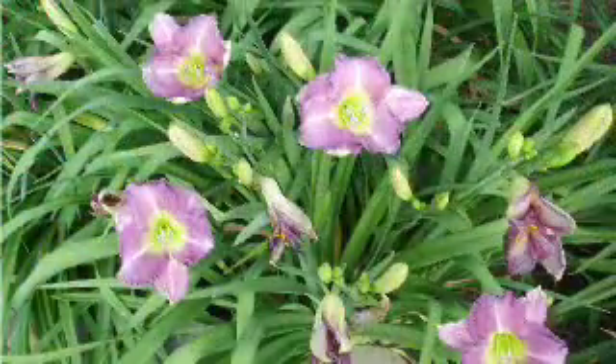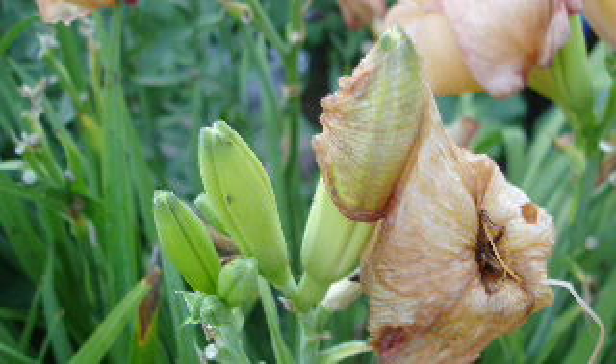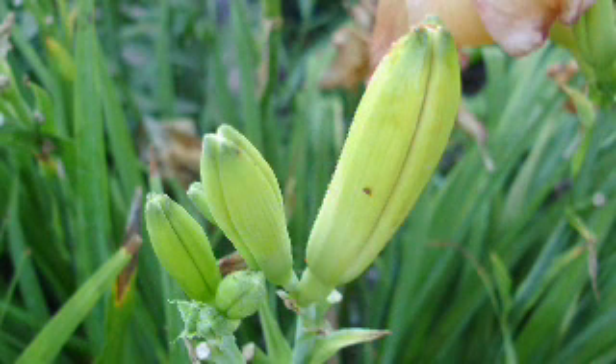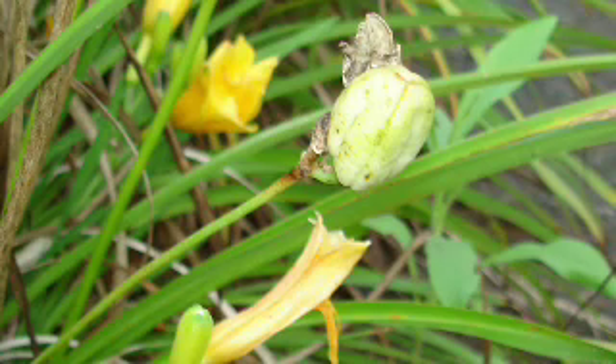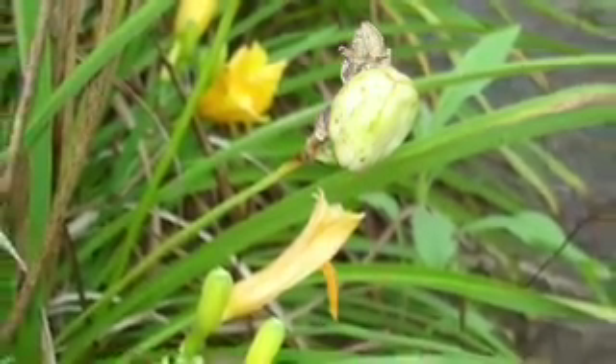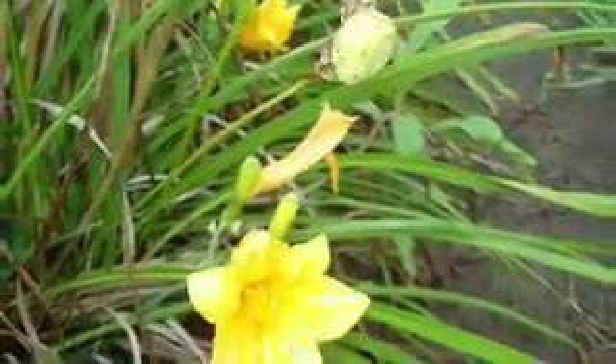In the case of daylilies, removing the individual spent flowers not only neatens the plant, but sometimes these old limp dish rag blooms will drape over an unopened bud and inhibit its opening normally. Removing these will ensure that buds will open properly. In the case of Stella d'ora and some of the other repeat blooming daylilies, removing the seed pods that form will encourage a more prolific repeat bloom.